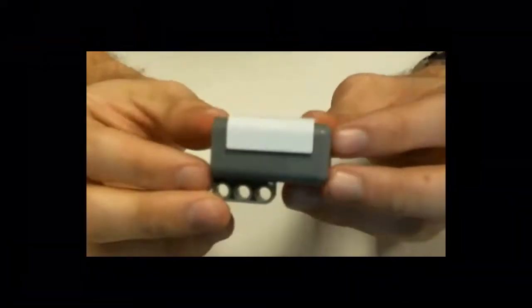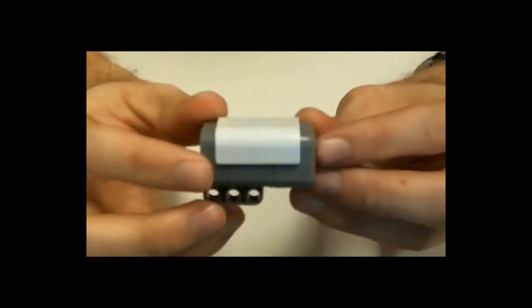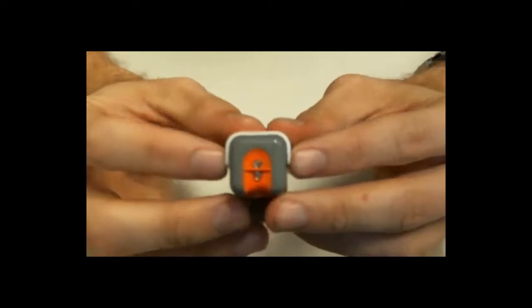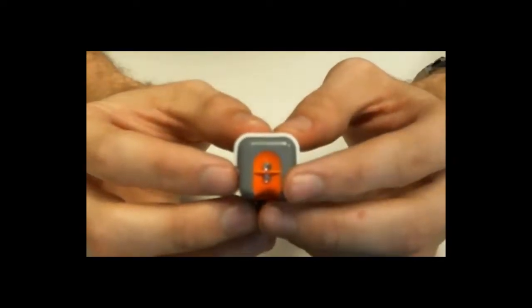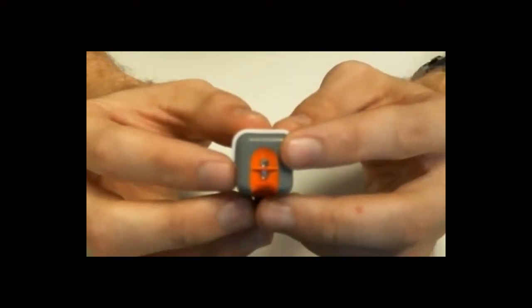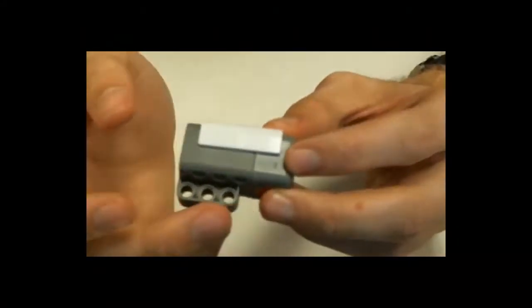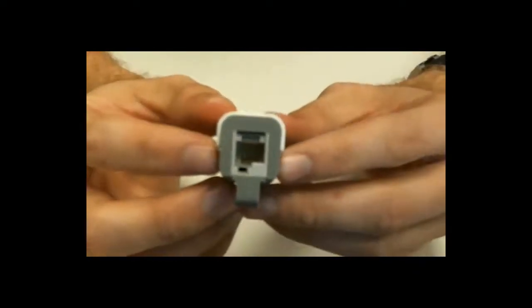Alright, so in your kit, you should have one of these. This is just your standard, regular light sensor. It has two lights on the bottom, or two little LEDs — one for emitting light, and the other one for catching and reading its reflection. It has three holes across the bottom to attach to your robot, and a spot to plug in a wire on the back.